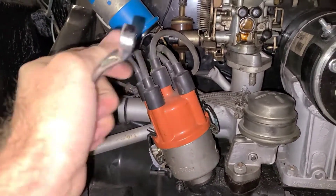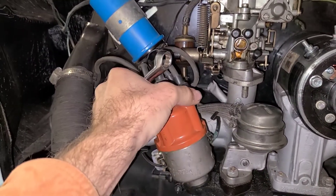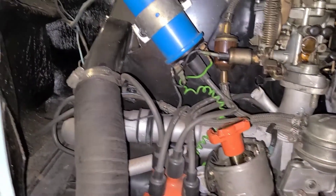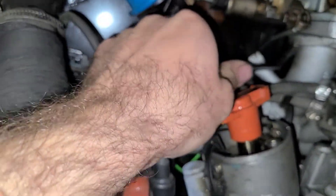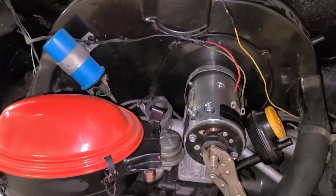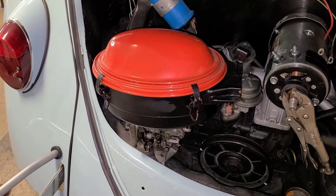I've got the front nut off on the carburetor. To get to the rear, all you've got to do is pop your distributor cap off and set it down to the side — that will give you access right through here to the rear nut on the carburetor. You can just lift the carburetor straight up and set it to the side.